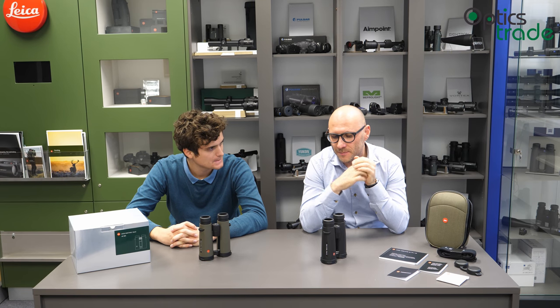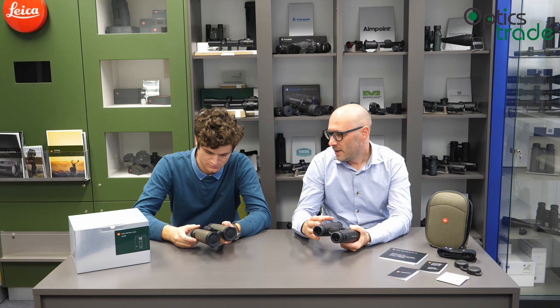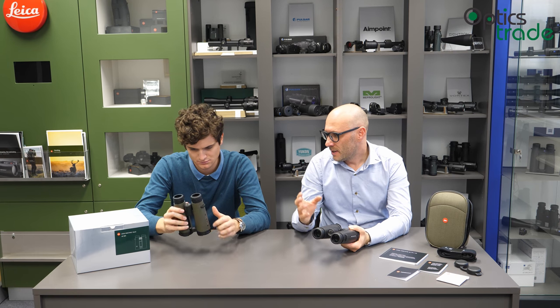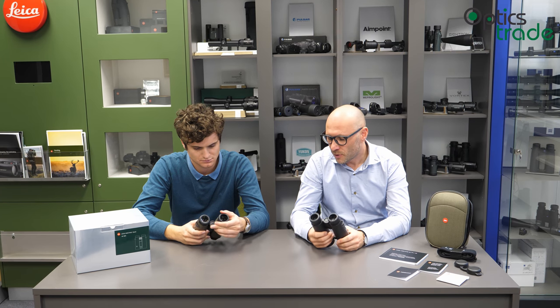The three contenders are the Zeiss Victory SF, the Swarovski EL, and the Leica Noctivit — which is essentially Leica's answer to the Swarovski EL. All three binoculars are at the top of what is possible to achieve. With the Leica Noctivit, they tried to incorporate all the technologies they have at the moment to produce binoculars with the best possible optical performance and the best possible build quality.